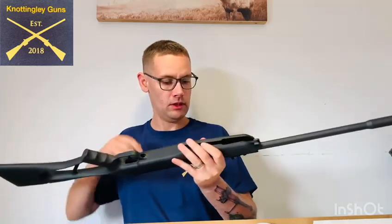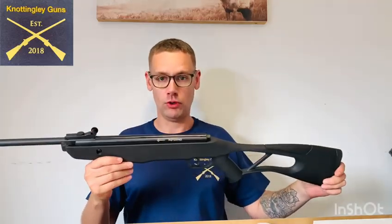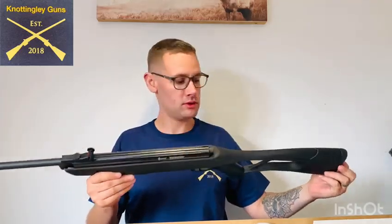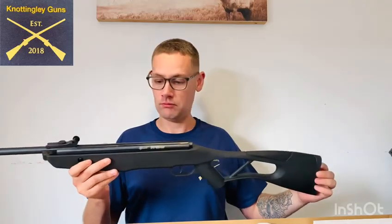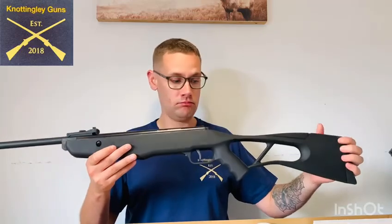So, like I said, this is a Crosman Inferno. This is primarily designed for your new shooters or your junior shooters. Let's get outside for the test run.